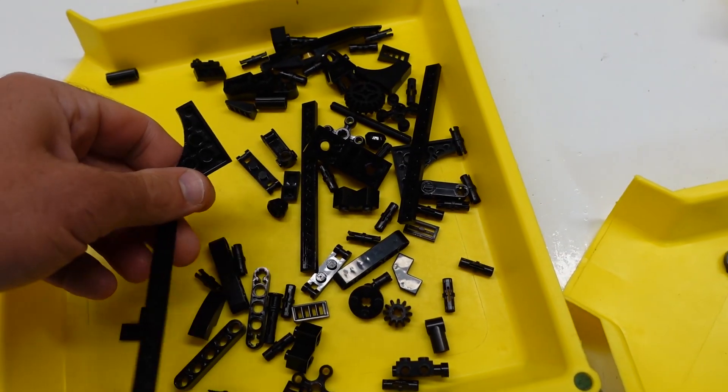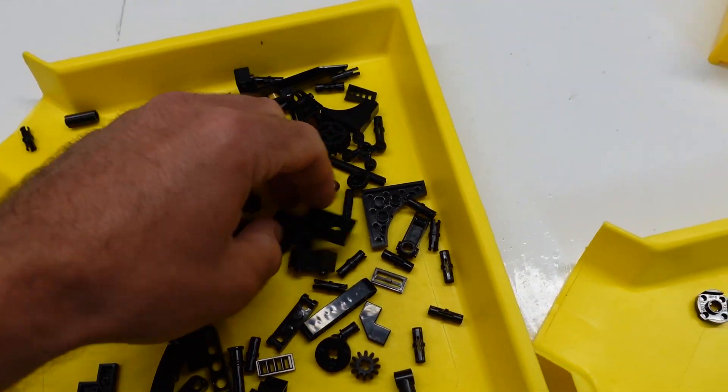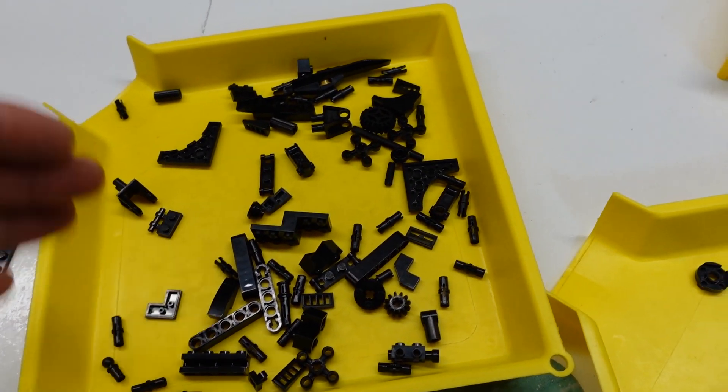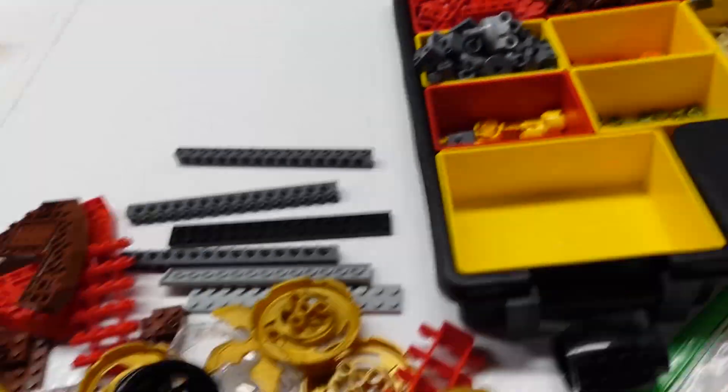Bigger sets can be more difficult to upload because it takes more time. If I were doing this myself I'd put all the Technic pins together in one little bin since they're tiny pieces that get in the way.